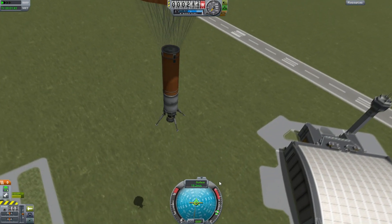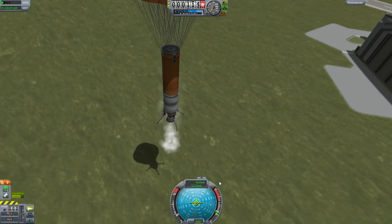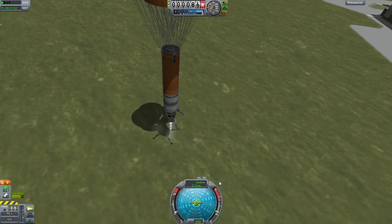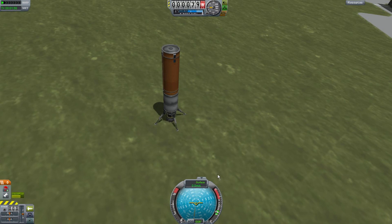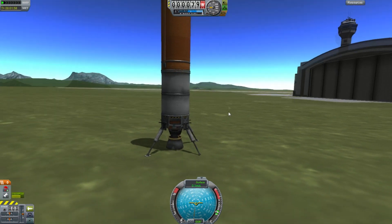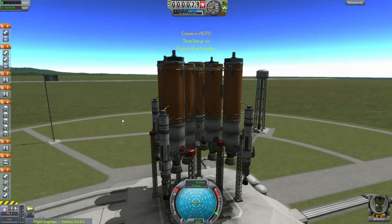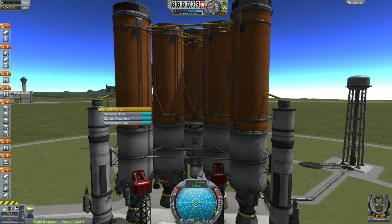They also have that whole overheating problem. The thing about overheating in Kerbal Space Program that people don't realize is that it's all about the number of parts rather than the size of parts. Anyway, we use a little bit of fuel to land it, bring the velocity down, and you see there is not very much clearance under that — but it is sufficient.